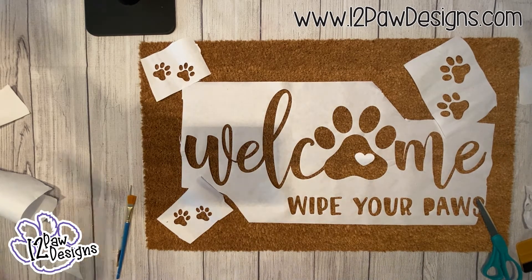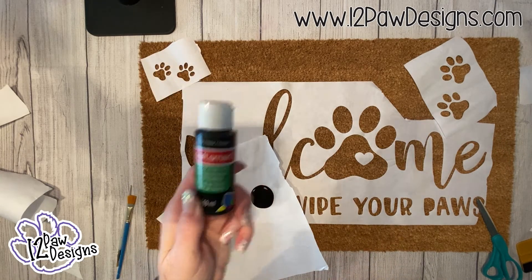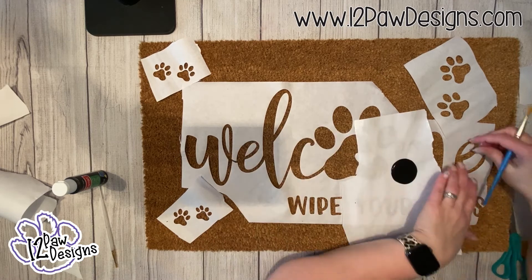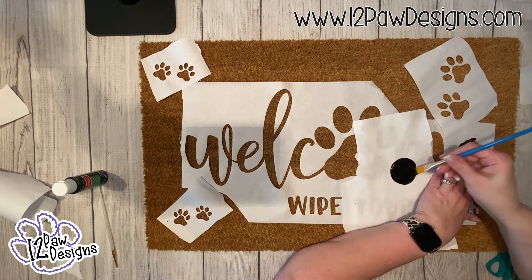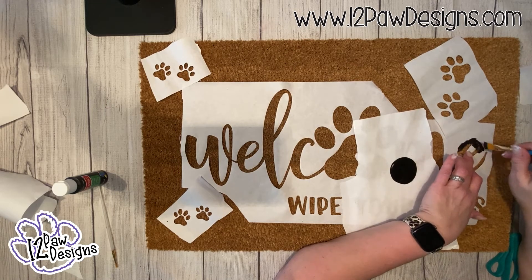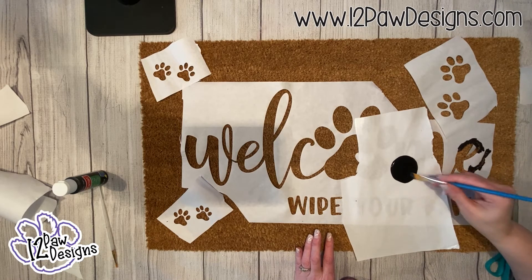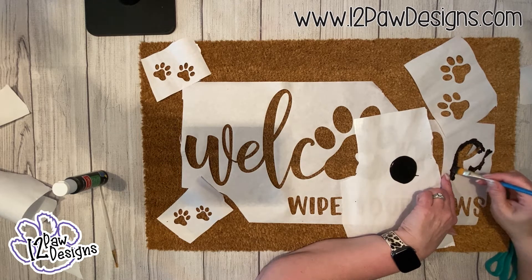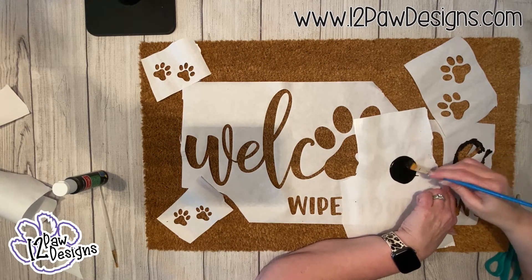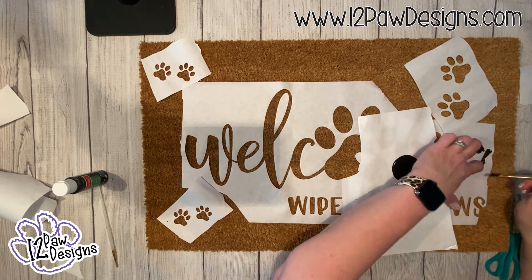If you only want one set of paw prints you can do that, or you can use multiples — the option is totally up to you. Once I have them laid out, I put some outdoor acrylic paint on the freezer paper, took my brush, and started dabbing. If some of the centers start coming up on you, push pins work really well to hold them down. You want to get good paint down into the mat — into all the crevices.